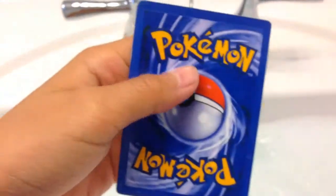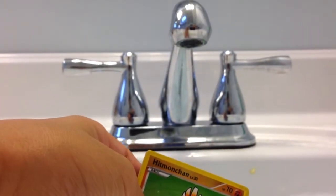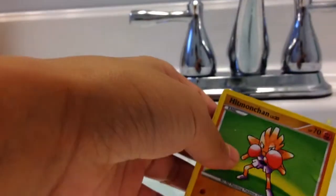And once you check the back, you can see how dark it is and how hard it is. Let's see how we can destroy this fake Pokemon card. You probably gotta see it upside down, like that.